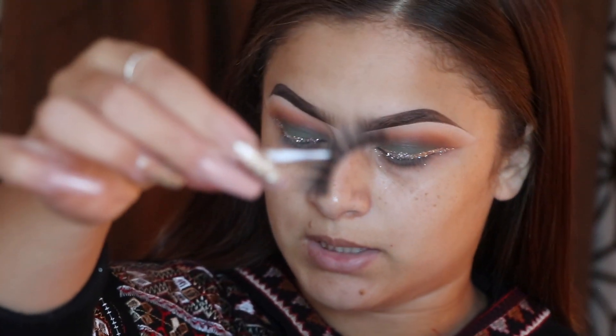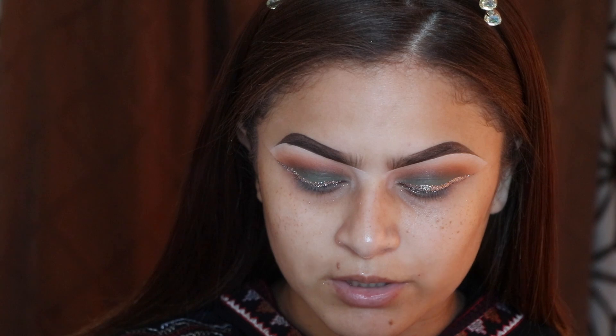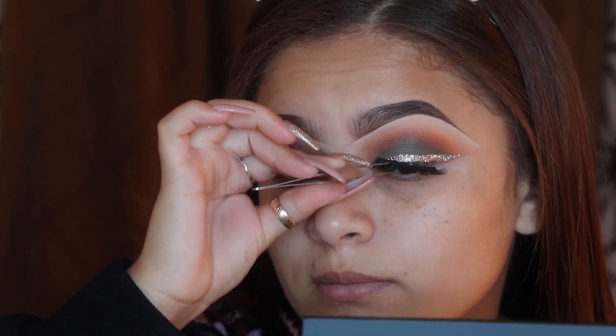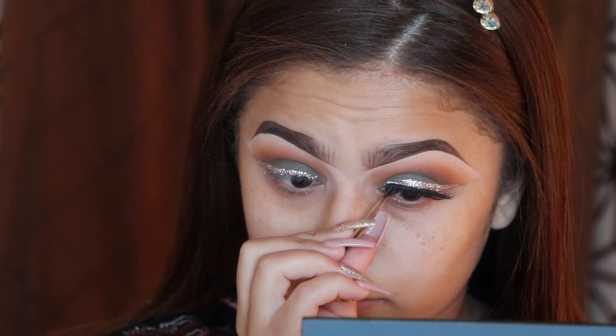Now I'm going to apply lashes. I'm using the 253s by Ardell. It's amazing how much your face changes with an eyelash — with, without, with, without — such a difference.